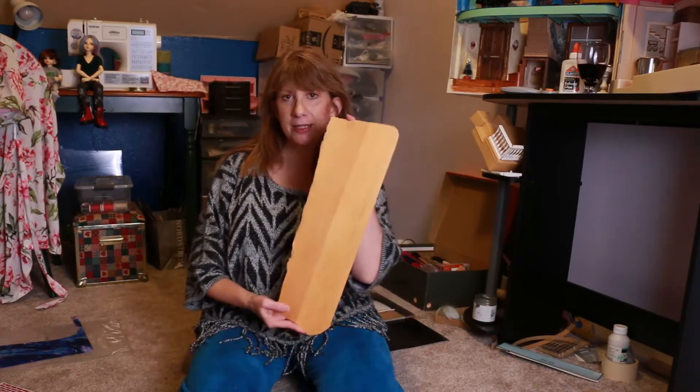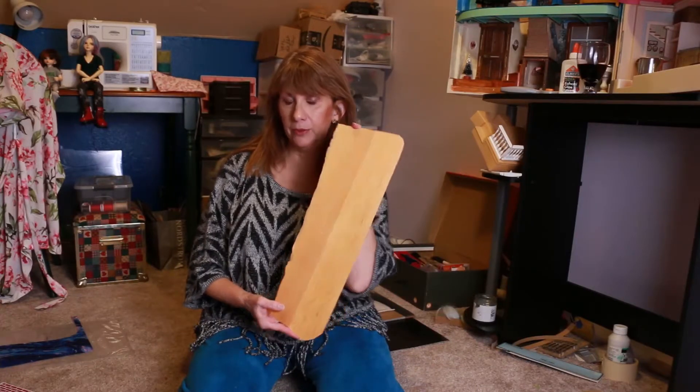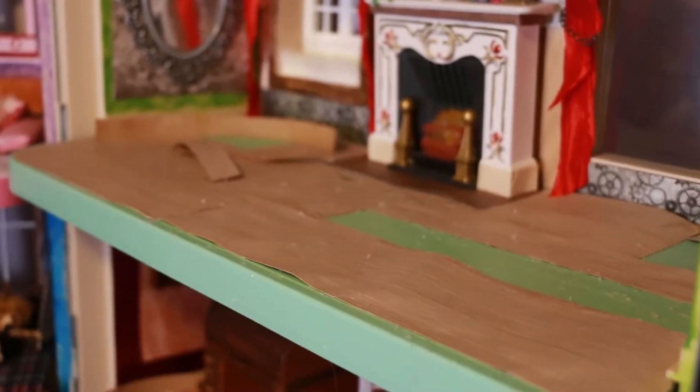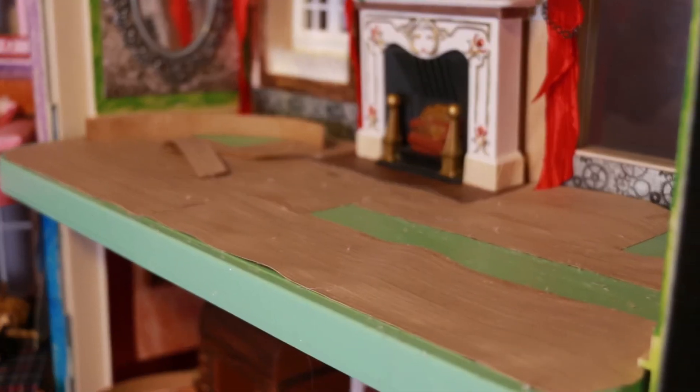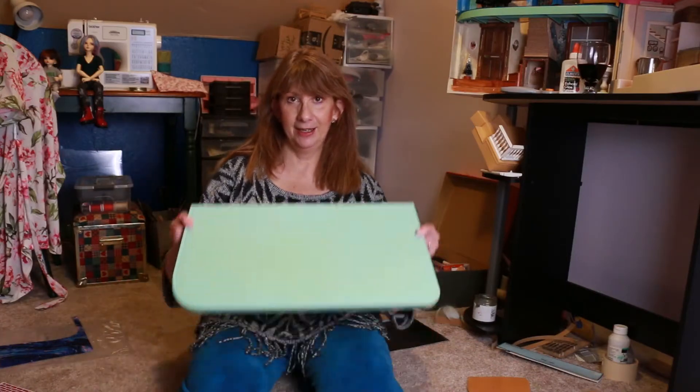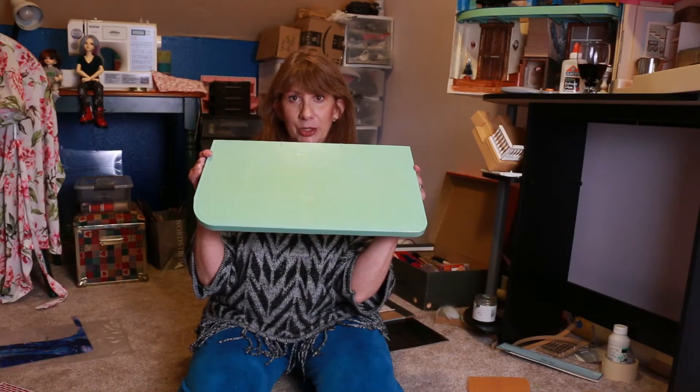Last time on Brenda's Dollhouse Adventures, I wanted to replace the balsa wood because it was warping on one of my floors. I used wood paper instead and had a marvelous idea to try gluing it down with hot glue. I went through three sticks, hated it — it warped everything. Every time I melted the glue to smooth things out, it warped something else. So I tore it all out and scraped it clean.